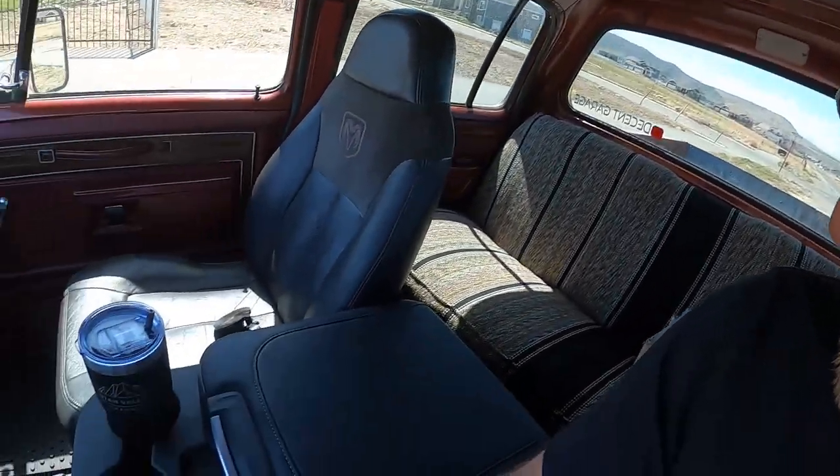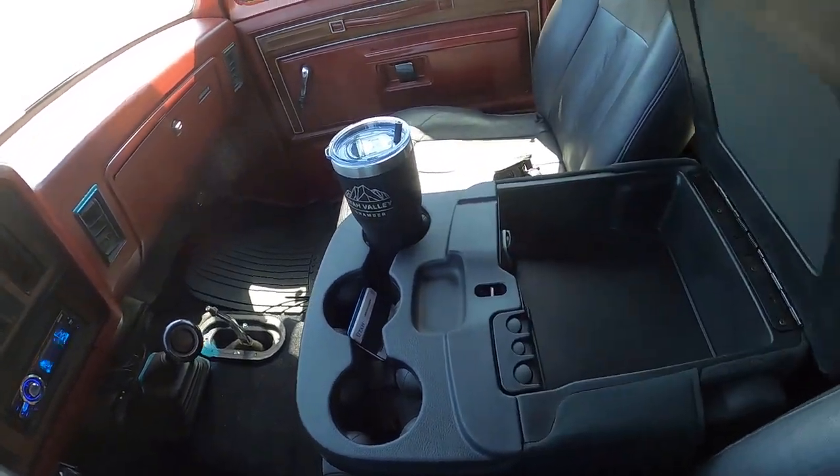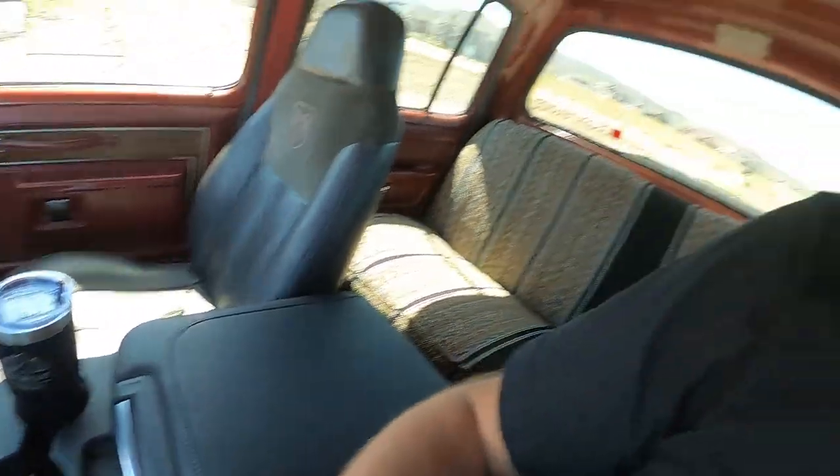What's up guys? Welcome back to another video. Starting off today's video, we are in Prospector Bob, just enjoying the new interior. Got my cup in the cup holder. This thing is just nice.